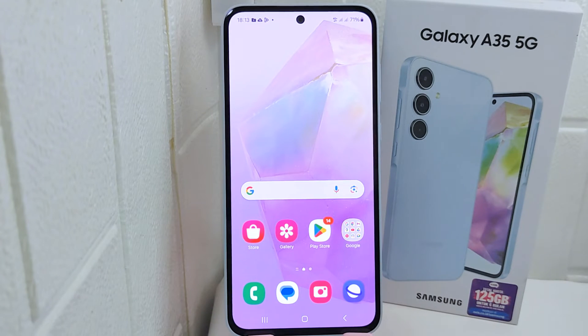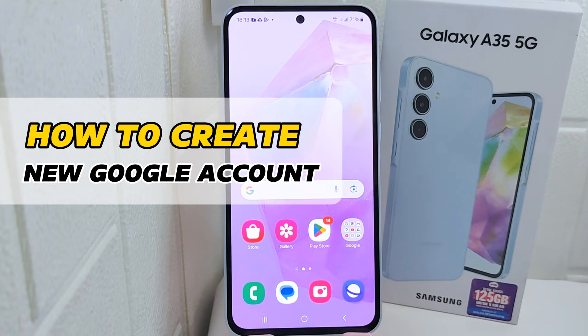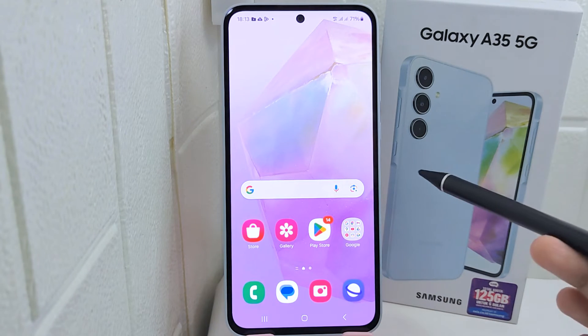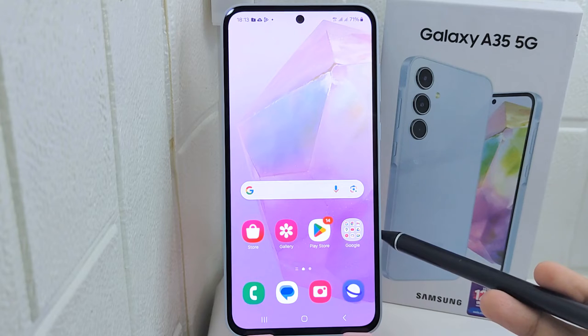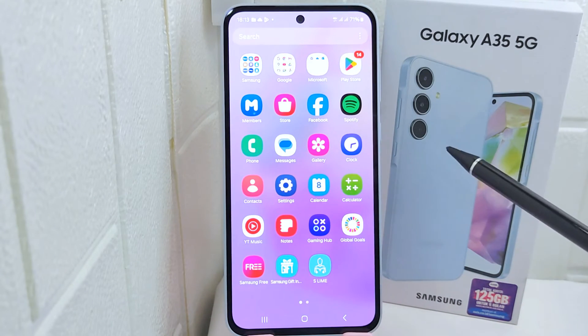Hello everyone, I want to provide a tutorial on how to create a new Google account on a Samsung device. Knowing how to create a new Google account gives you access to a wide range of Google services, enhances your communication and productivity, and ensures seamless integration across devices. So let's go to the tutorial.